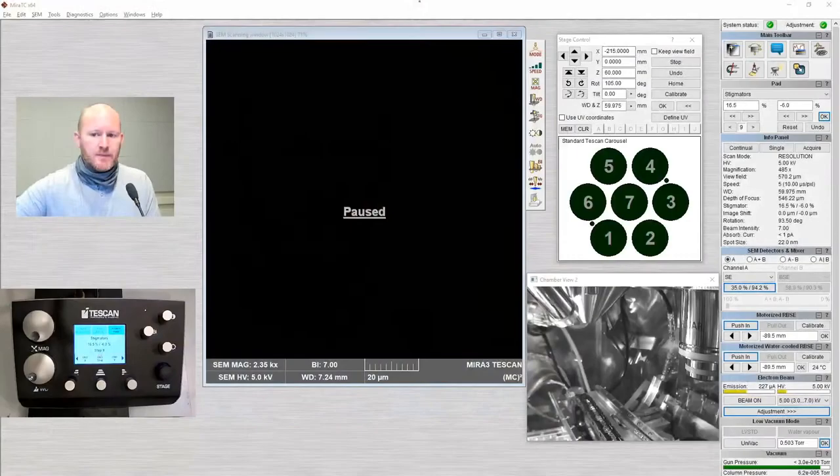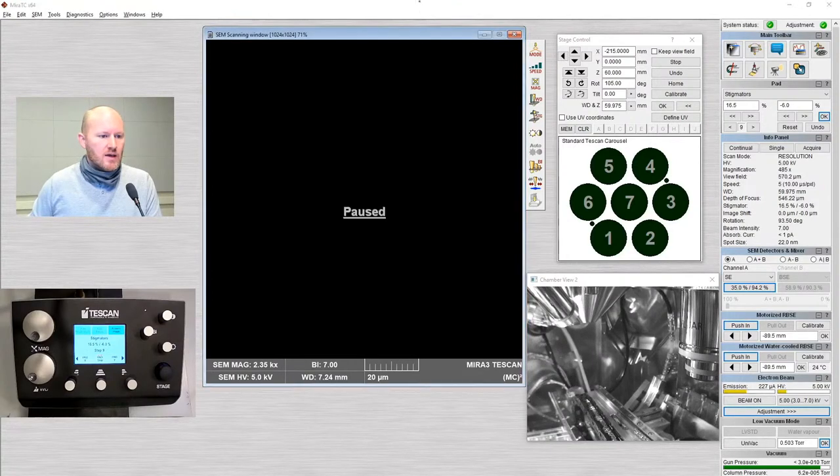We've not yet vented the chamber to load our sample. What we're going to do today is just run one of our standard samples. So first step is to vent and load the sample. I'm going to go over to the mirror software — the vent button can be found in the bottom right. I'm going to vent the chamber. Right now, if you're in the room, you may hear it — we have nitrogen entering the chamber to bring it up to atmosphere.